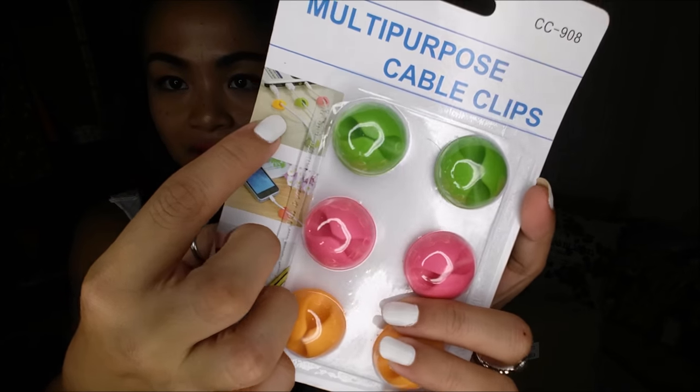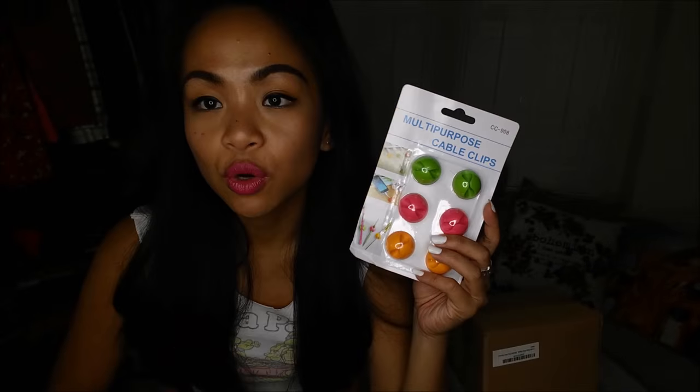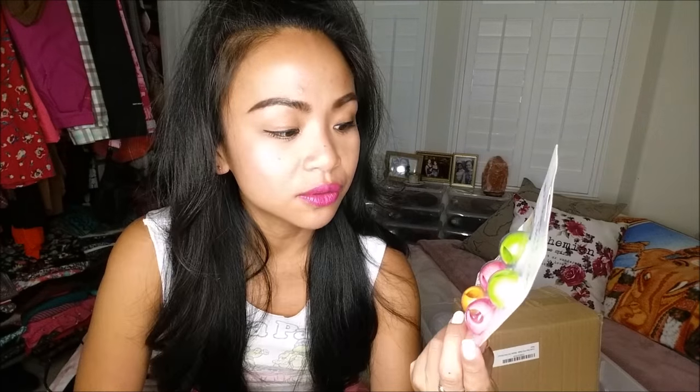The next thing I have are multi-purpose cable clips — they're all different colors, and it comes with sticks. As you can see, you can clip it so that your wires aren't everywhere and they're stuck to one spot. In our world where wires are everything — well, everything's becoming wireless now — but this is something I would love to give a try.